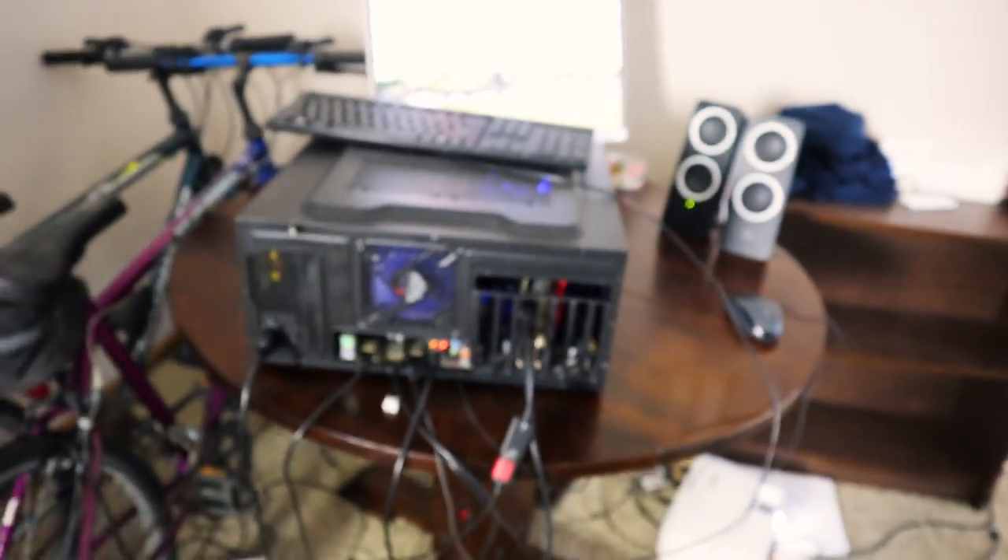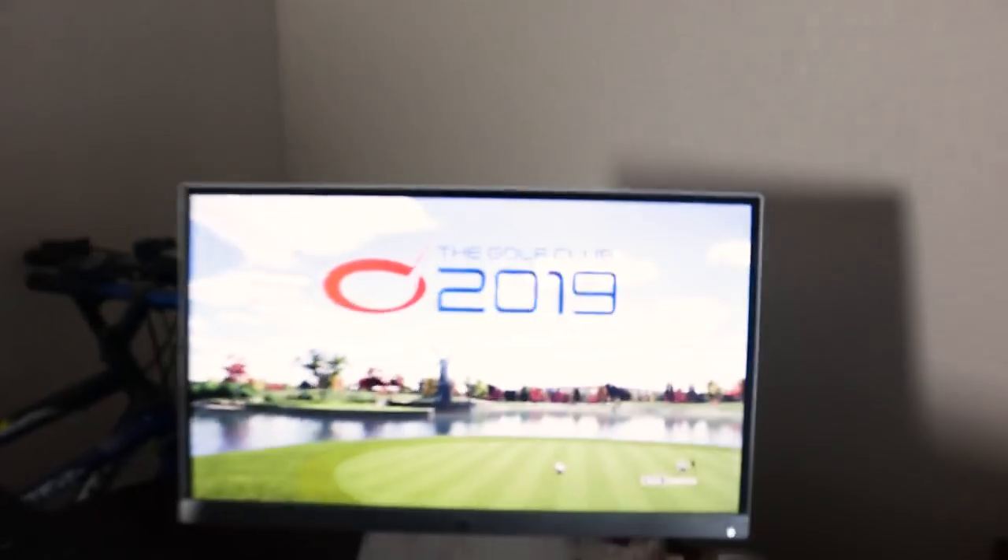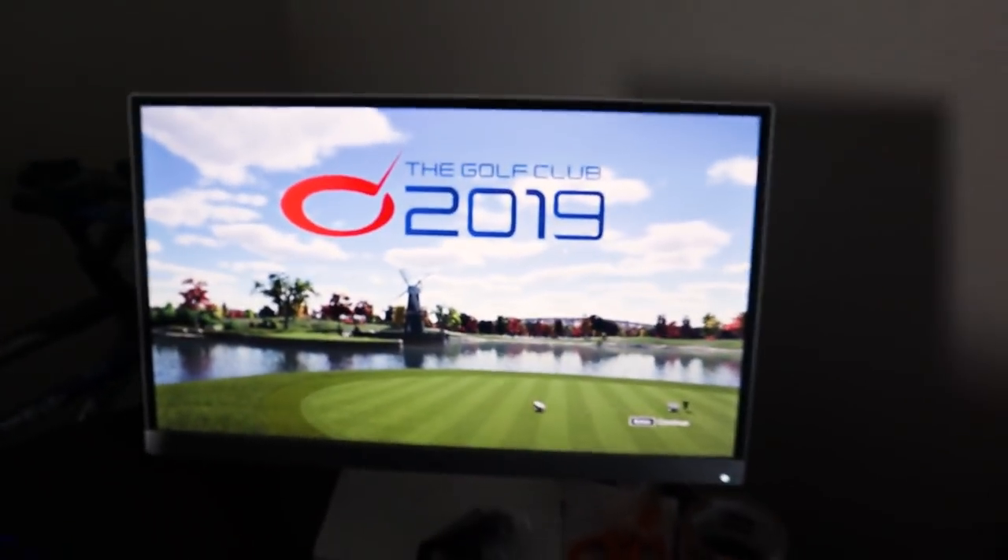Then I have this gaming computer that I built probably about five or six years ago. I put it back together solely to be my golf computer and it's been running great. I have an R9 390X graphics card and it runs Jack Nicklaus Perfect Golf and The Golf Club — I have both of those.